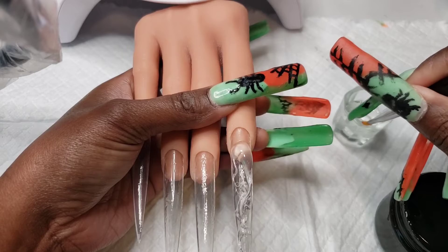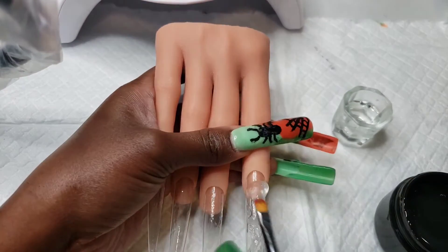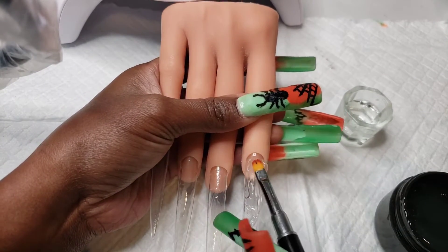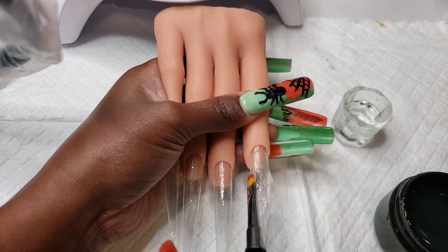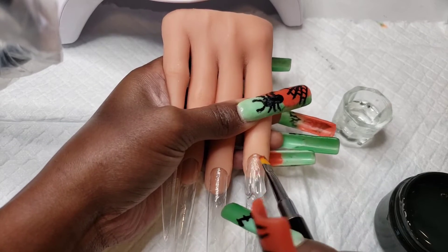One of the things that I love about nail extension gel is that it is so forgiving. It is easy to fix your mistakes and it does not dry until you put it under the lamp. Now one downside is that it doesn't dry until you put it under the lamp.